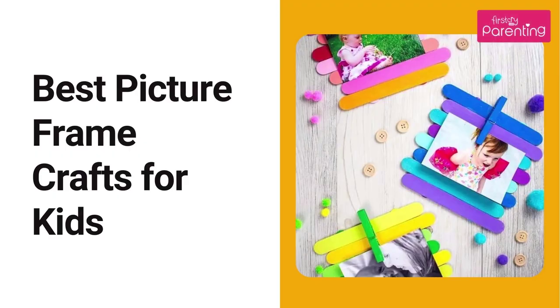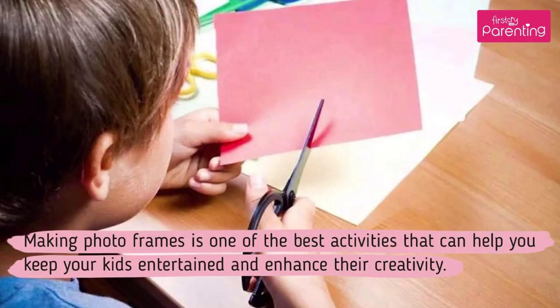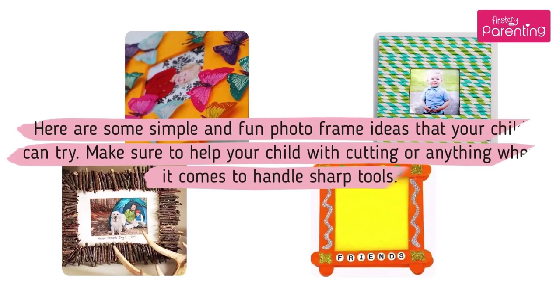Best Picture Frame Crafts for Kids. Making photo frames is one of the best activities that can help you keep your kids entertained and enhance their creativity. Here are some simple and fun photo frame ideas that your child can try. Make sure to help your child with cutting or anything when it comes to handling sharp tools.